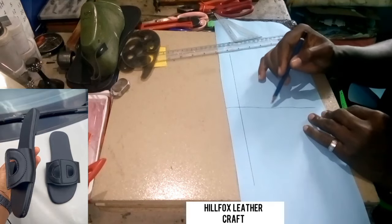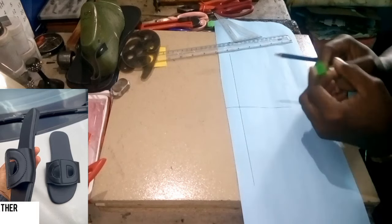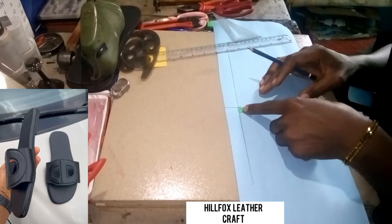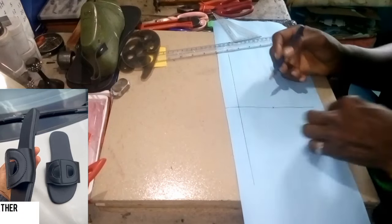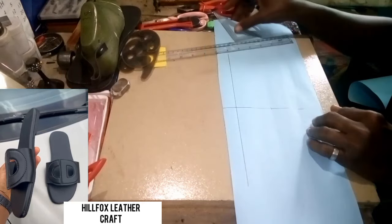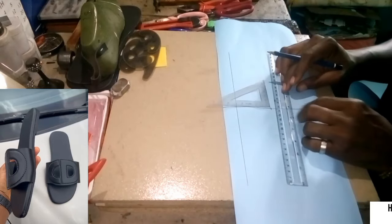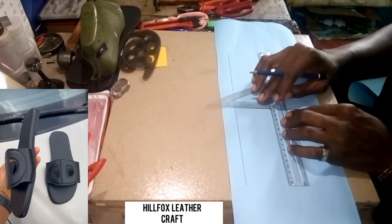Pick another measurement from here to somewhere here — two and a half inches. Here is two and a half inches, so now we're going to take another line at that point, and I'm also going to use the angle 90 ruler to make sure the line is straight.